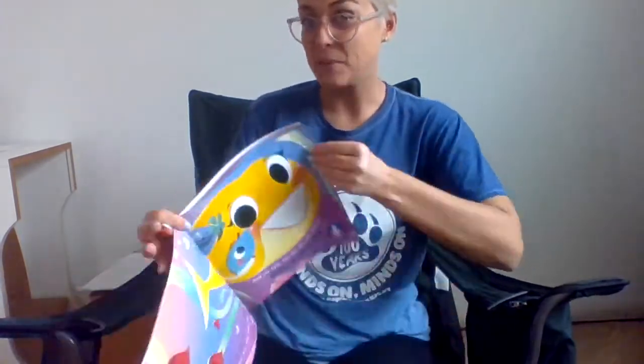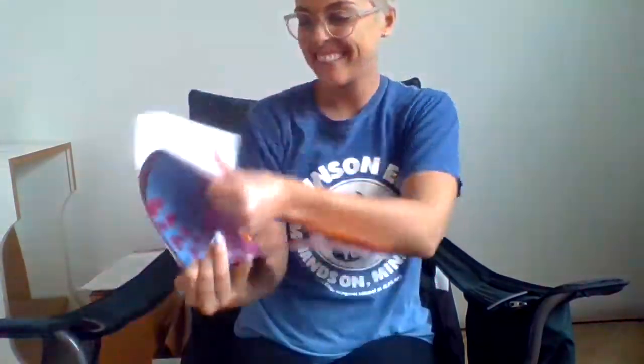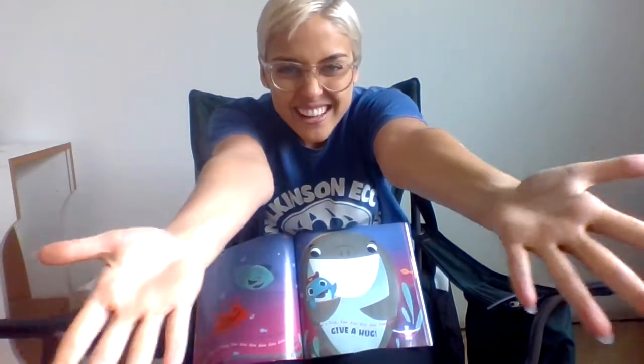Hold you tight — do-do-do-do-do-do. Hold you tight — do-do-do-do-do-do. Hold you tight — do-do-do-do. Hold you tight! Day and night. Give a hug — do-do-do-do, give a hug! Safe and snug — do-do. Safe and snug — do-do-do. Safe and snug.